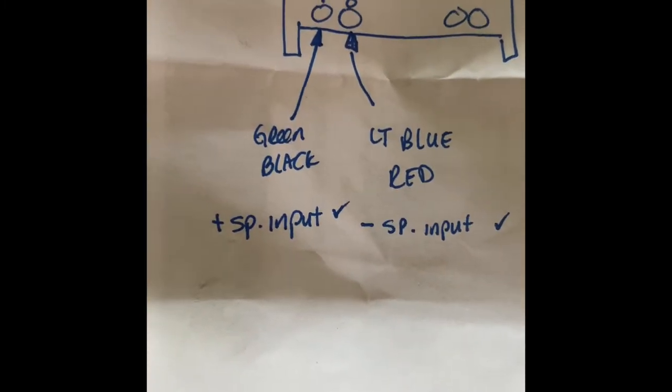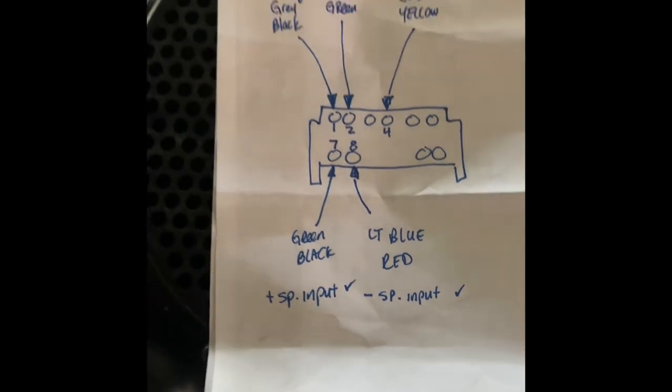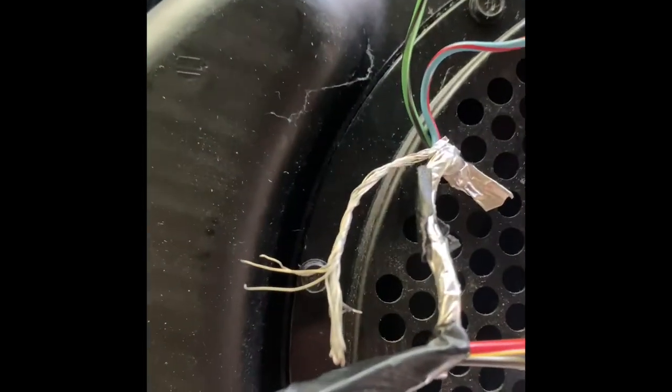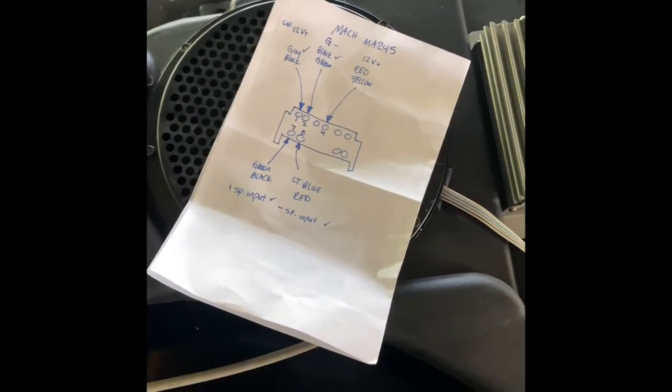Green/black is your positive speaker input, blue and red is your negative speaker input. That's it. That shielded wire there — you don't use it. I just tried it in my Excursion, hooked it up to where my sub is.